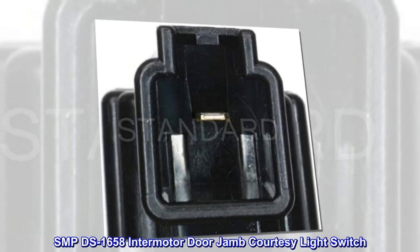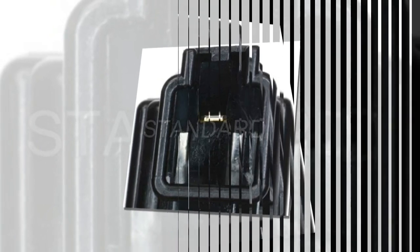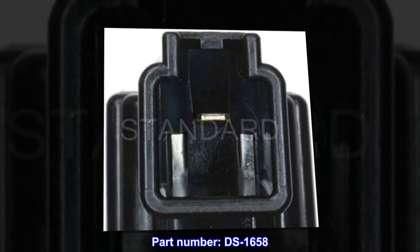SMP DS-1658 Intermotor Door Jam Courtesy Light Switch. Part number: DS-1658.